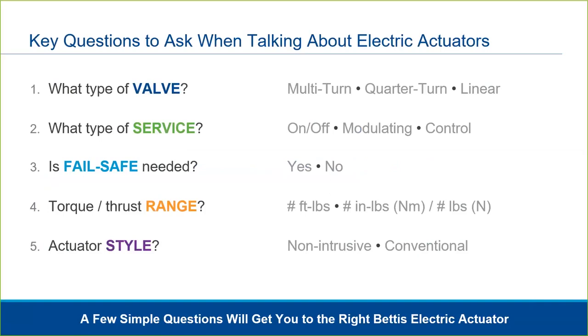To review, first we need to understand what type of valve is being actuated — multi-turn, quarter-turn, or linear? Next, what type of service is required — basic on-off, modulating, or continuous control?